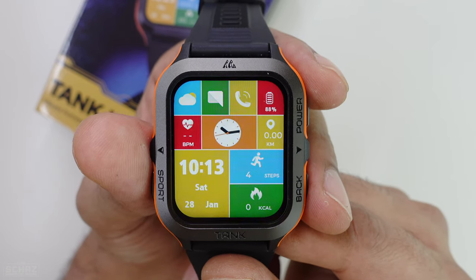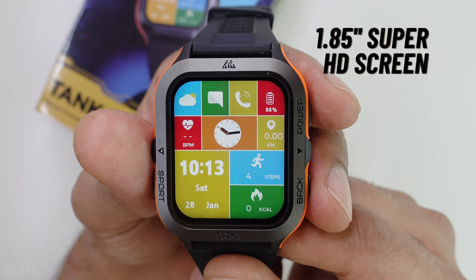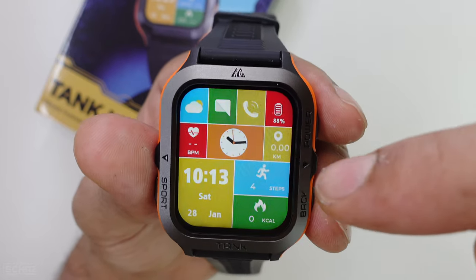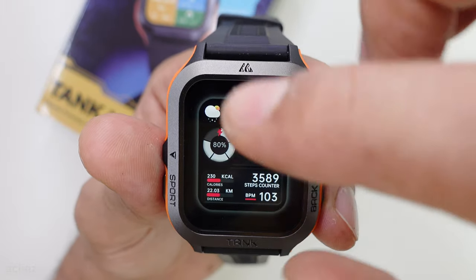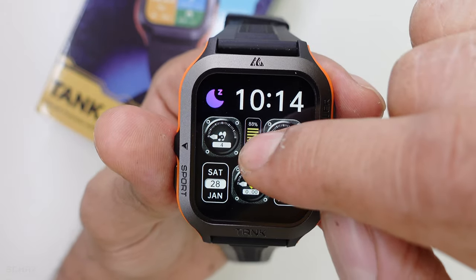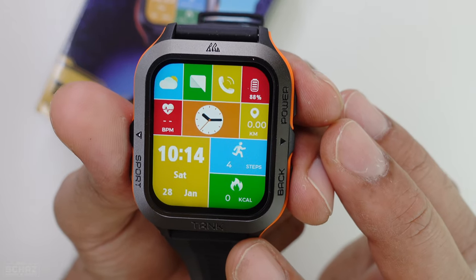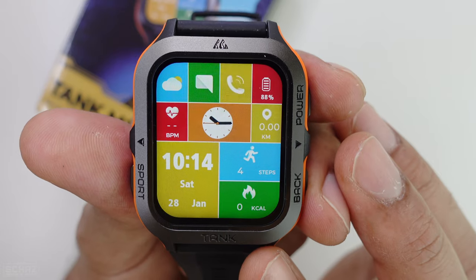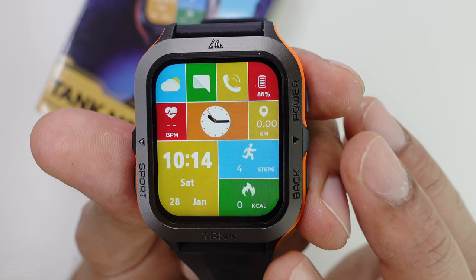I've switched on the Cospet M2 smartwatch and it looks quite amazing. The size of the screen is quite big — it's a 1.85 inch dual layer HD screen, quite clear and bright, and the brightness is amazing. This is the preset watch face, but if you want to change it, you simply long press the screen and it gives you all the different pre-installed watch face options. You can click and select one and then go back to the main watch face. If you want more watch faces, you'll need to connect it with the mobile app, which has a huge list available.